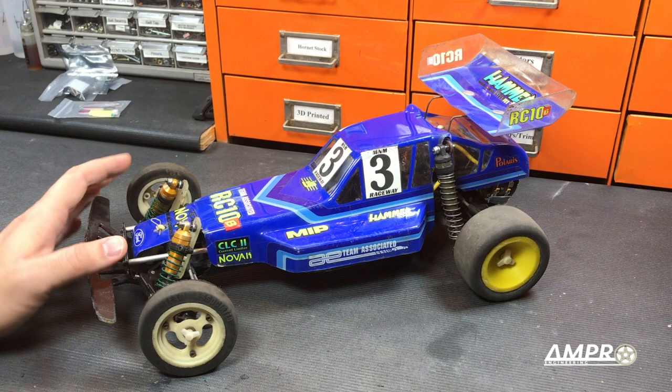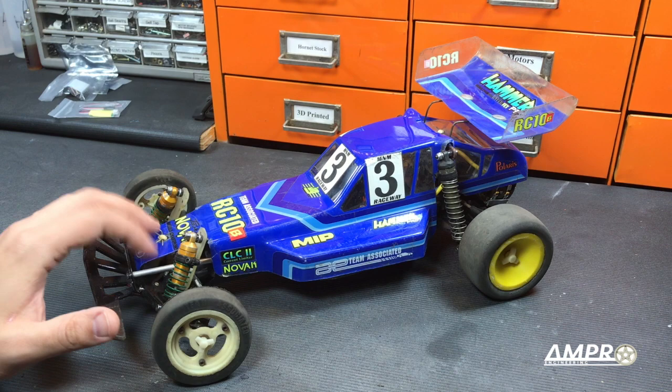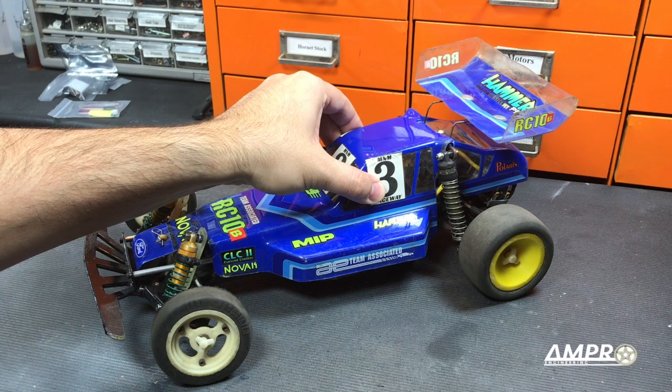The body of this car is one of the few things that actually wasn't in the junk bin. This is my RC-10's original race body. I ran this body for years and years at M&M Raceway. This was the first body I actually used when I was sponsored by Novak. The decals I made from an Autographics decal sheet — they're similar to the ones on my RC-10 B2, except I used the blue ones here.